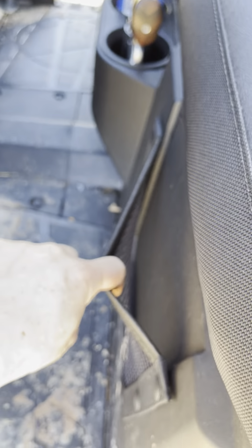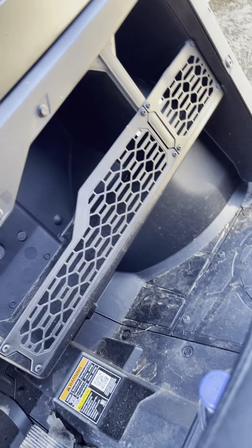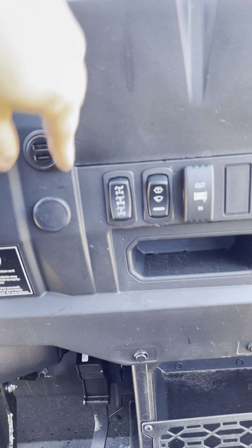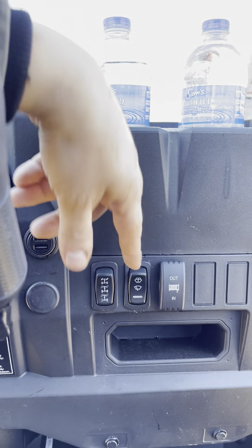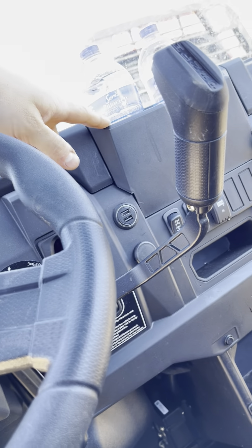Everybody talks about the storage but you really don't realize how big it is until you see it in person. There are some little nooks and crannies — pretty useless, I don't know what you'd put there — but the bins are nice. The glove box is really big. The cigarette lighter ports I swapped for USB adapters off Amazon. I put the winch switch on the dash. There's the windshield wiper control, the one-wheel diff unlock — the turf mode — which I really like, and Polaris's built-in charger. Cup holders up front for the driver too.